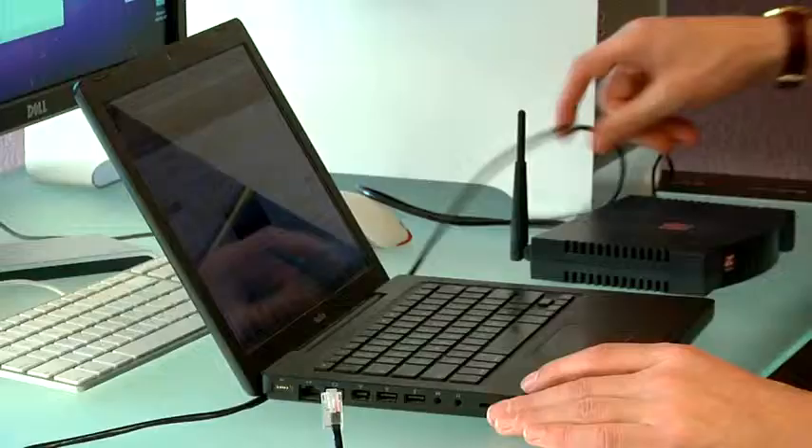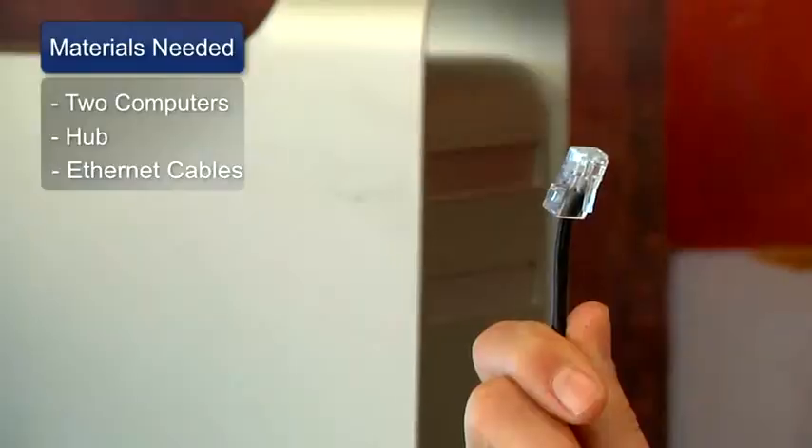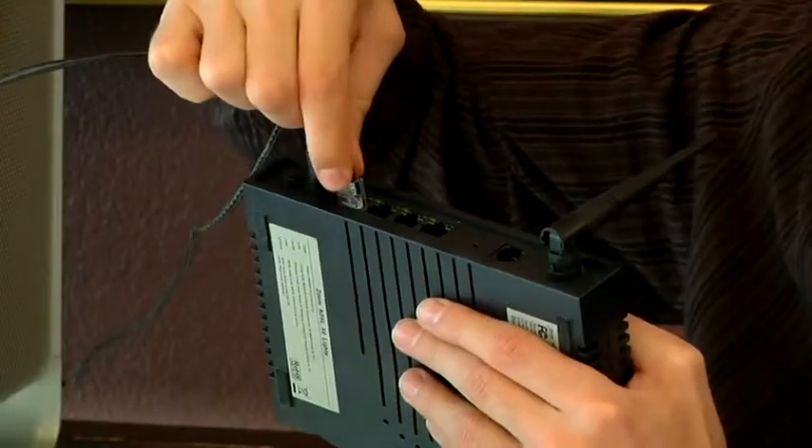Things you'll need for this are a network with more than one computer, an Ethernet hub, and Ethernet cables. An Ethernet hub is a really simple piece of equipment. It sits at the centre of your network and will connect all of your computers together.